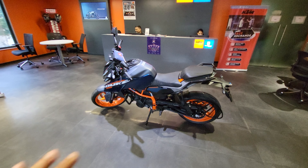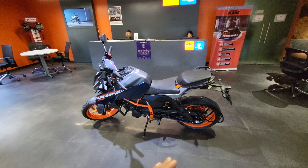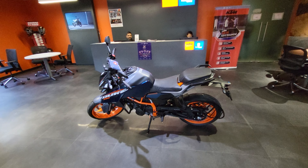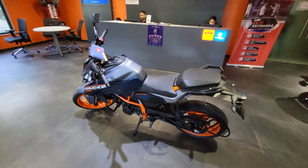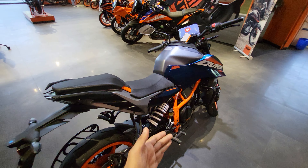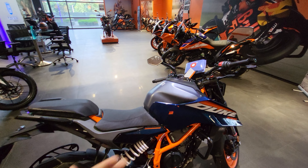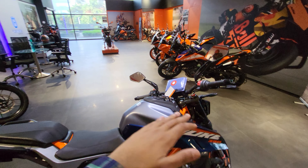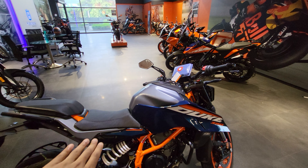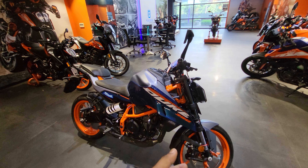This bike is 4 kg lighter than its counterpart the Gen 2, which makes a huge difference in torque and power. Near about the same dimensions and length, but the chassis has been changed and the suspension is now offset. You get more power, cornering ABS which you didn't get in the Gen 2 Duke, more ground clearance, lower seat height, a bigger air filter, and of course the slipper clutch.